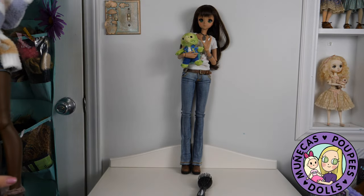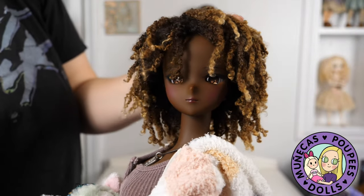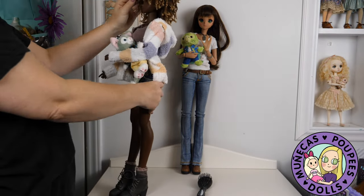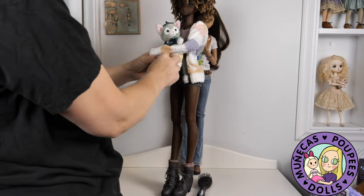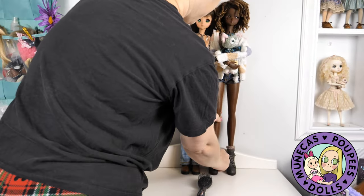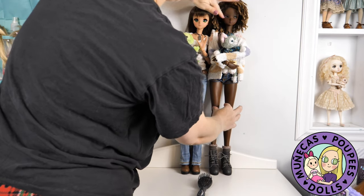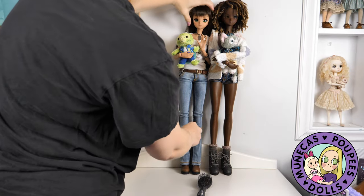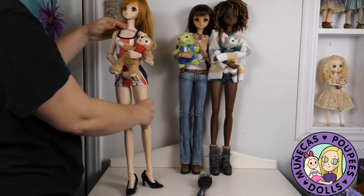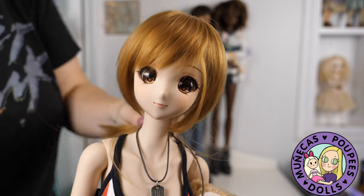I decided to go in order of the dolls that I got. So next up is Justice, and then Mirai because I got her third.